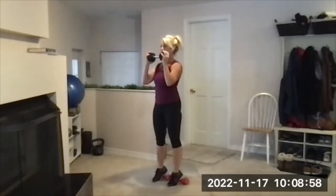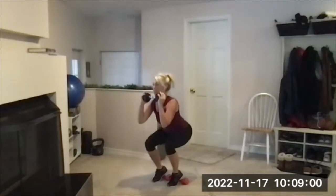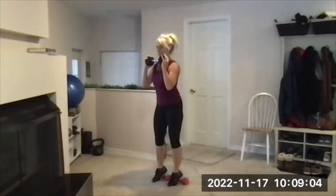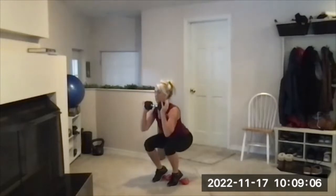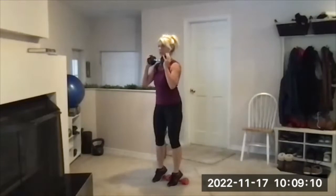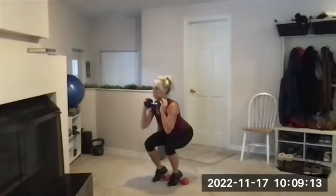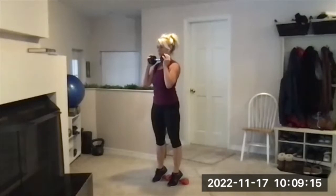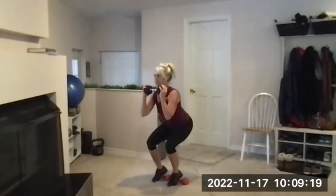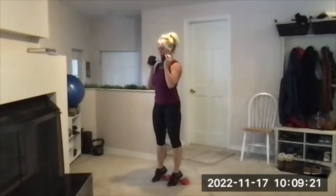Here we go. Lower down for two counts and then up two counts. It can be a continuous movement, just taking two counts to get down, or you can do a slight pause in each position. I end up defaulting to that — it makes it easier for me to keep that rhythm.